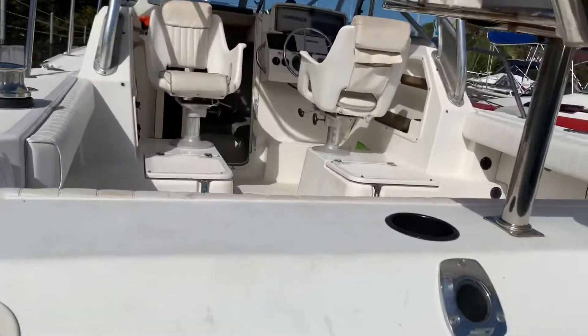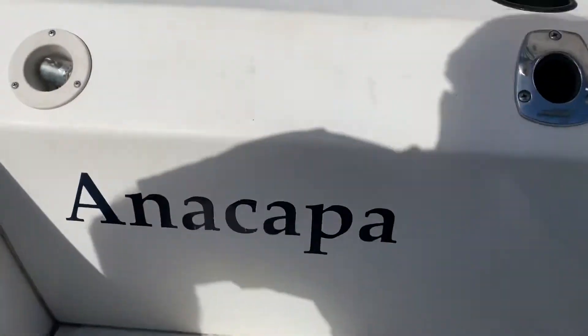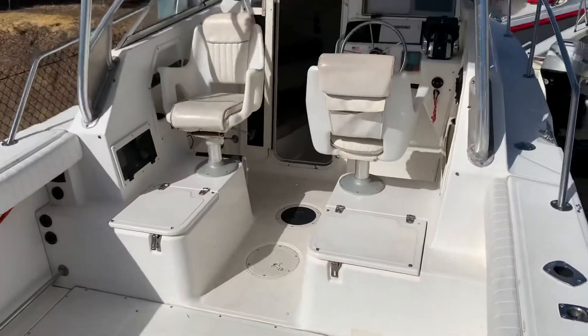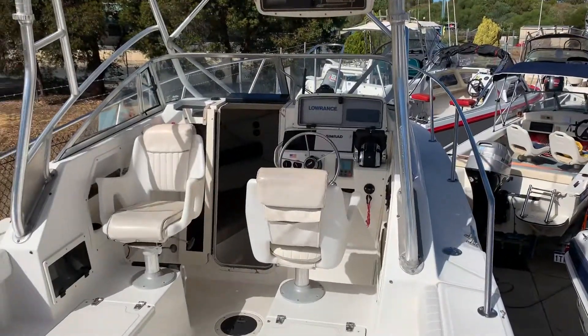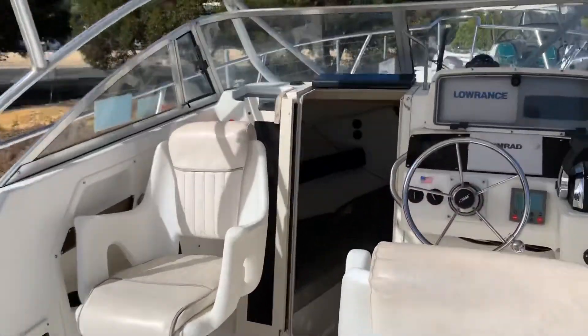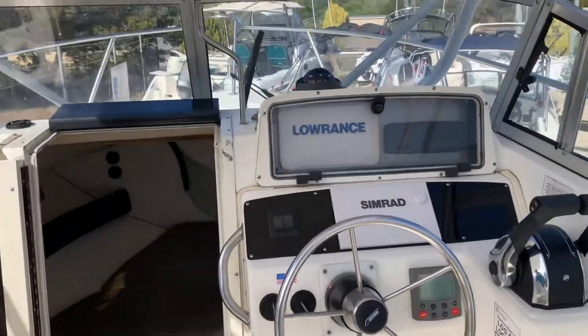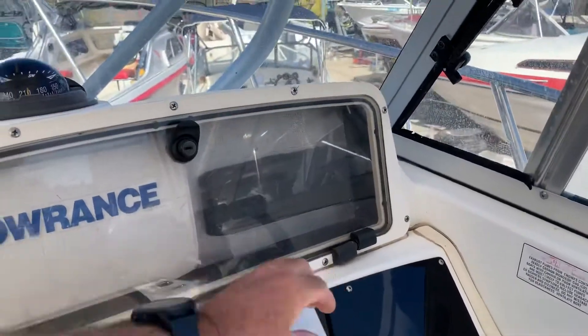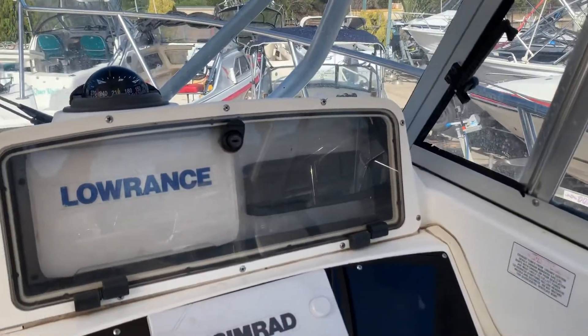Got trim tabs, twin hydraulic steering — everything you'd expect for a land fishing rig. Walk-through transom. It's got the Simrad system controlling the motors, which is kind of cool.